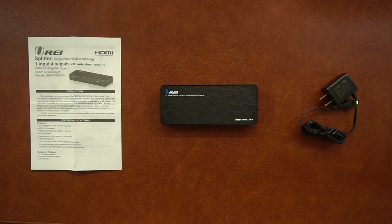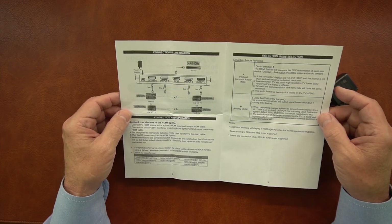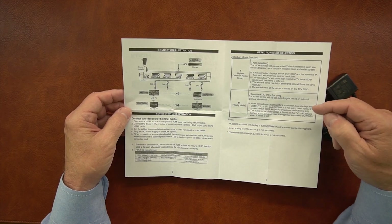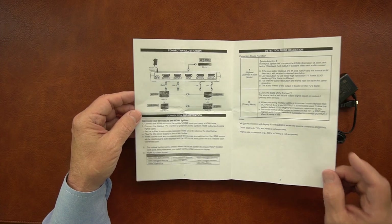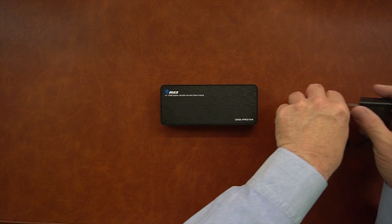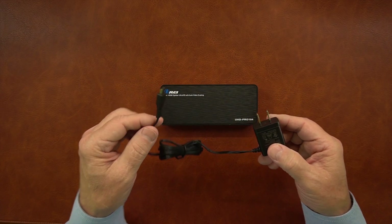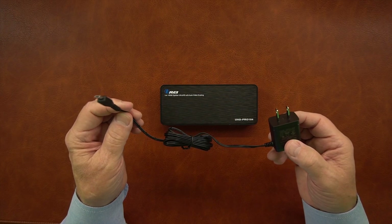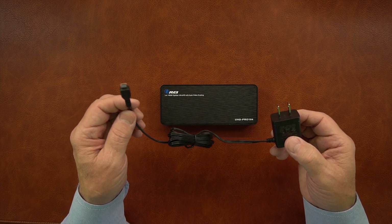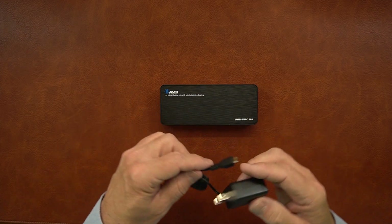Now let's take a closer look at the UHD Pro 104. Inside the kit you'll find a complete instruction manual listing all the information you'll need, including extensive connection diagrams, information about what the switches do, and the resolutions the product supports. On the back page you'll find troubleshooting tips. Also included is a standard 5-volt power supply that plugs into any wall outlet, with a micro USB connection on the other end that plugs into the back of the splitter. You can optionally use any other 5-volt supply you own, and some newer monitors have USB-A connections on the back that let you power this unit directly from the monitor.